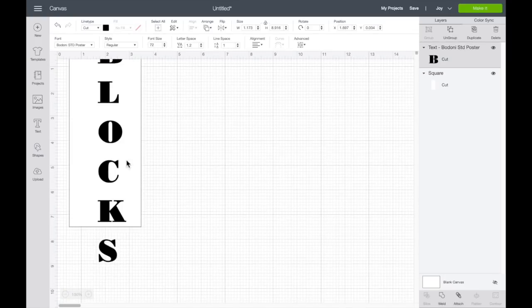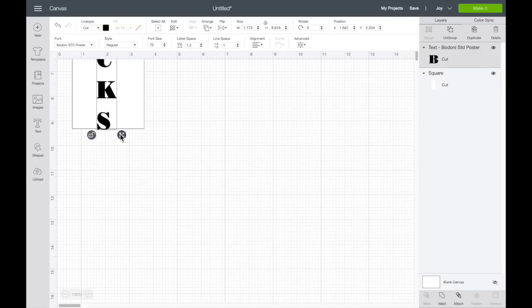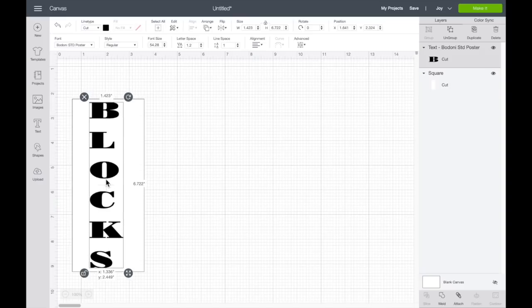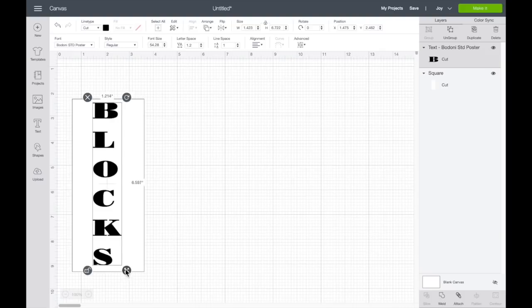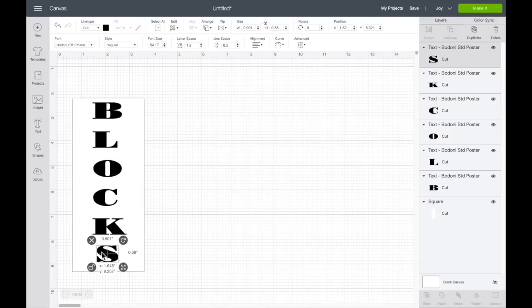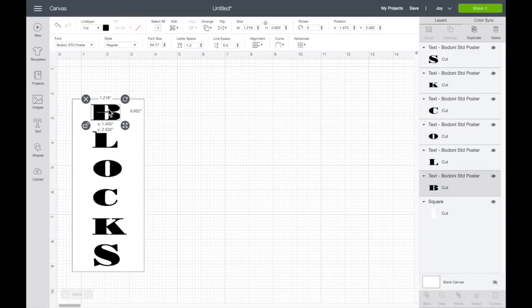Cricut Design Space has many, many fonts or you can use the fonts on your desktop — it's totally up to you. I just went ahead and used a font from Cricut Access. Cricut Access has many designs; it's really a good deal. Most of the projects you just click and go and it will show you what kind of material you need, and it's just really easy.